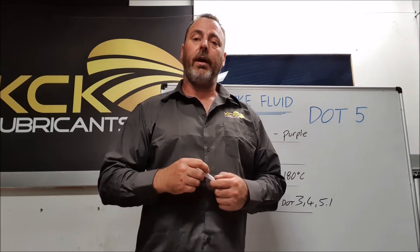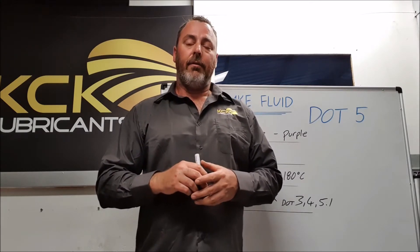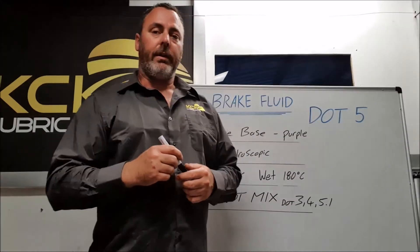G'day guys, I'm Matt from KCK Lubricants and today I'm just going to do a quick video on DOT5 brake fluid. DOT5 brake fluid is a full silicon-based fluid developed by General Electric in the 1960s for motorsport use, but it never worked out — it wasn't the product they were hoping for.